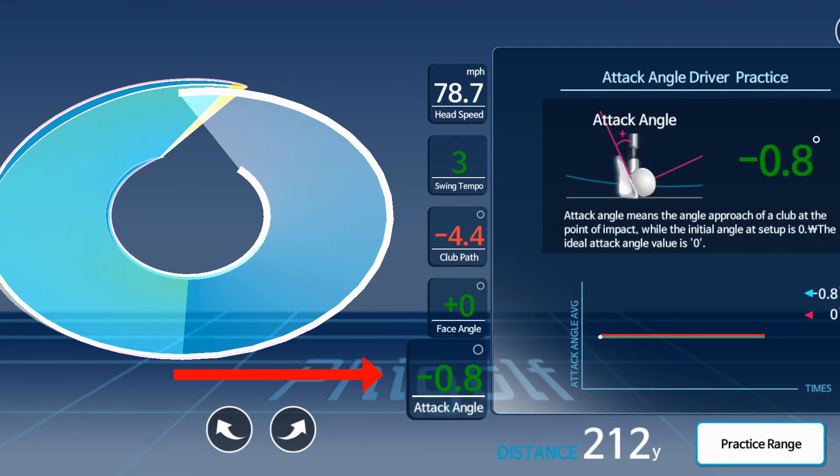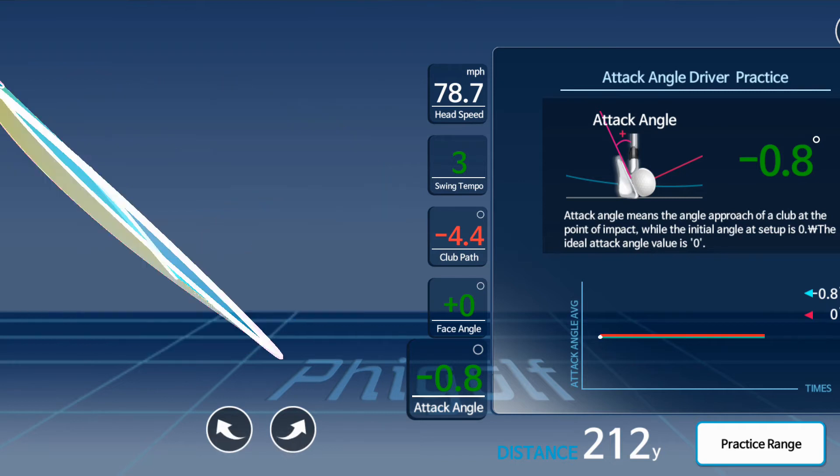The last piece of data is the angle of attack, and mine is minus 0.8 — not a very big number. The ideal attack angle with the driver would be slightly positive, meaning you want to hit the ball very slightly on the upswing. Mine is negative, which tells me I'm hitting it slightly on the downswing, so that's something I'd work on. The number is still in green though, which tells me I'm not far off.